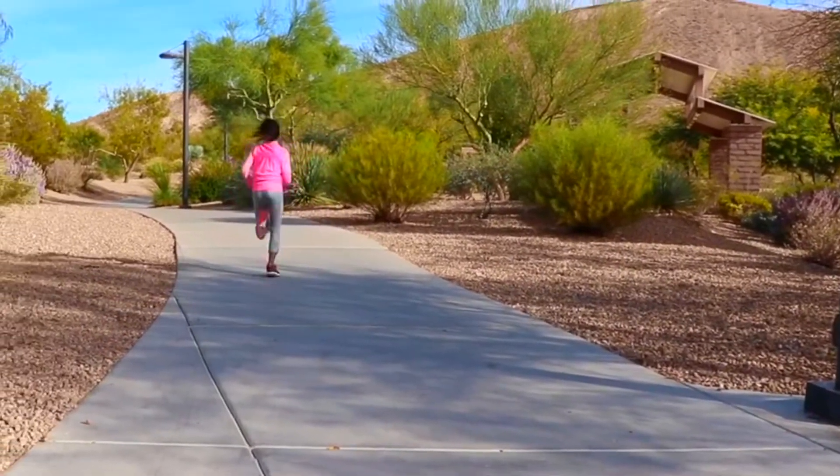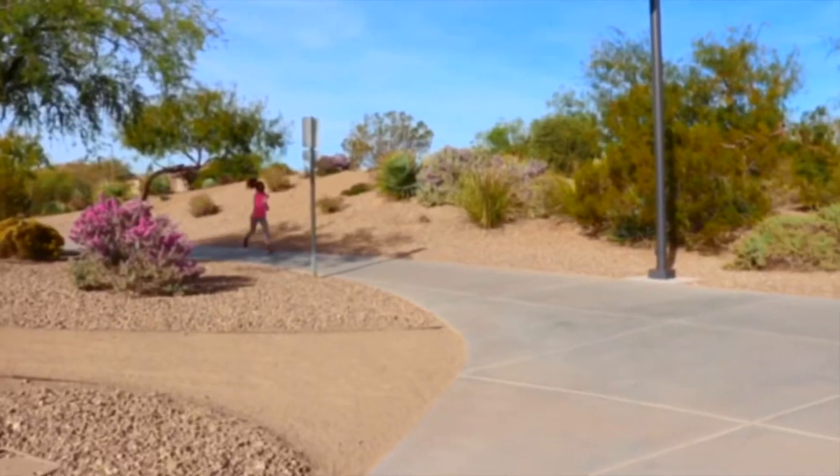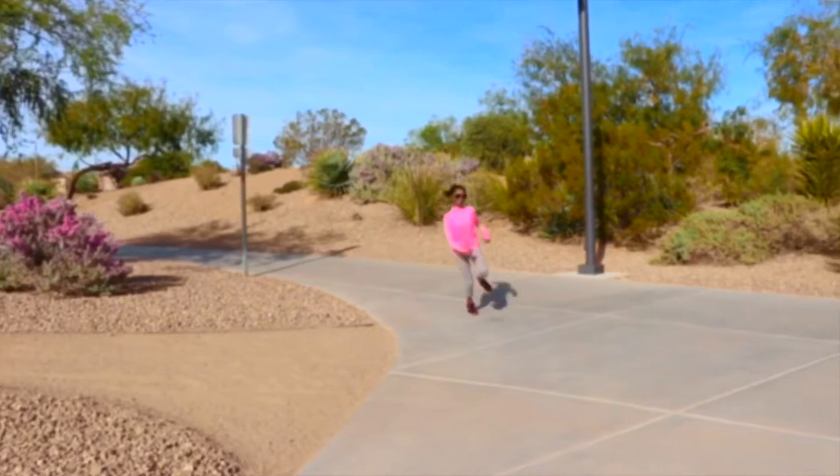Running can be super fun if you go to a place where you can see so many things around you, and at the same time you are exercising and actually having fun.